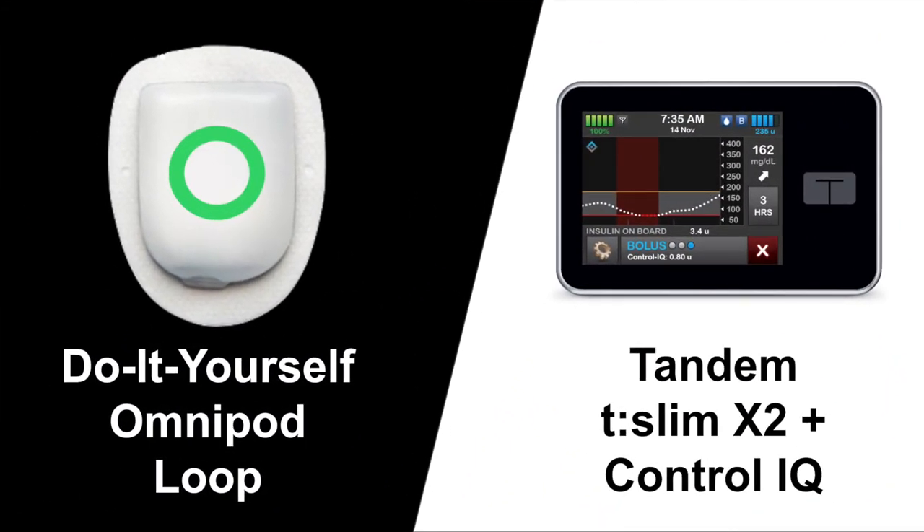Today I'll be comparing the DIY Omnipod Loop System and Tandem's T-Slim X2 Insulin Pump with Control IQ. Since Control IQ has just been released in Canada, I wanted to give you my perspective as someone who's used a DIY system for the past several years and has recently been testing out Control IQ over the past month. If you're wondering what a DIY or do-it-yourself system is, I highly recommend watching this video first where I discuss NightScout, Loop, and the DIY movement in detail.